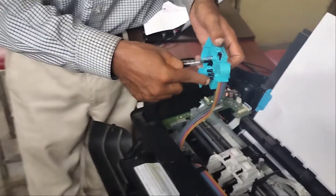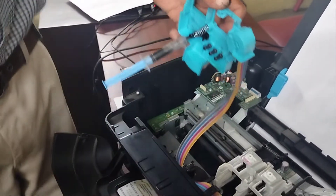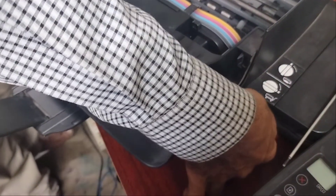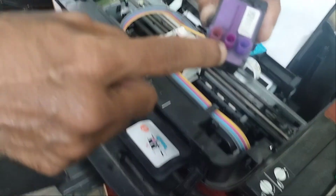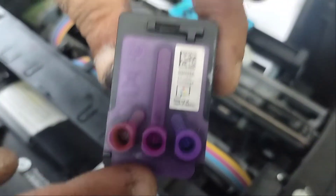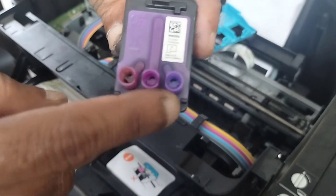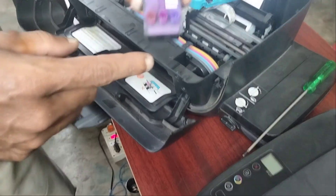Now you have to do the same for all four colors. After doing that, you have to lock the CISS pipe system locking system. Then fill some ink in the black cartridge and color cartridge through this nozzle system. It will take 4 to 5 ml of ink through this nozzle. Then properly close it and it will work fine.